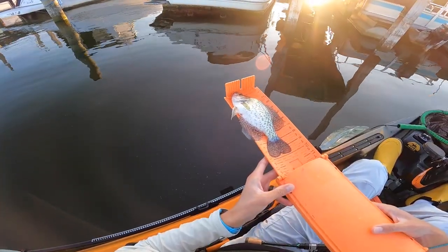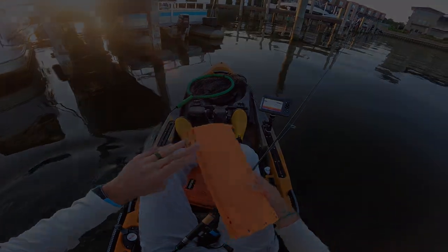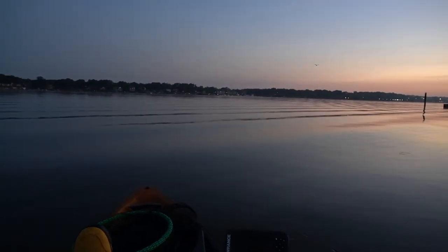There's one! There's no funner way to catch fish than to dock shoot crappie — that's about as fun as it gets right there. Good morning from the lake. The sun hasn't even come up yet. We're out here on the kayak and today we are going to be dock shooting for crappie. If you've never shot docks for crappie you're missing out, and I'll talk about why in a few minutes. But for right now let's go find some docks and get started.